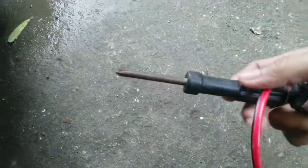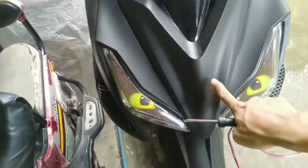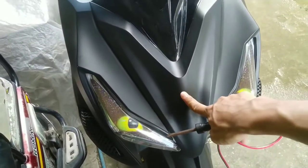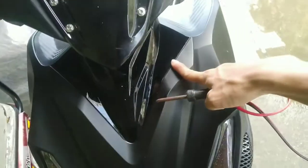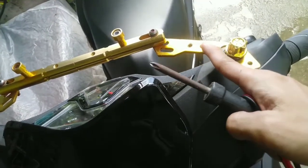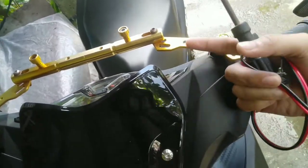Tapos, kailangan syempre natin i-screw pambukas dito sa harapan. Dito ako kukuha ng wire rings — dito ko sya i-coconnect. Dito ko kunin yung wire sa signal light, so doon ko i-coconnect itong dulo. Then, dito ko papadaanin yung wire rings, at dito ko i-coconnect yung toggle switch.